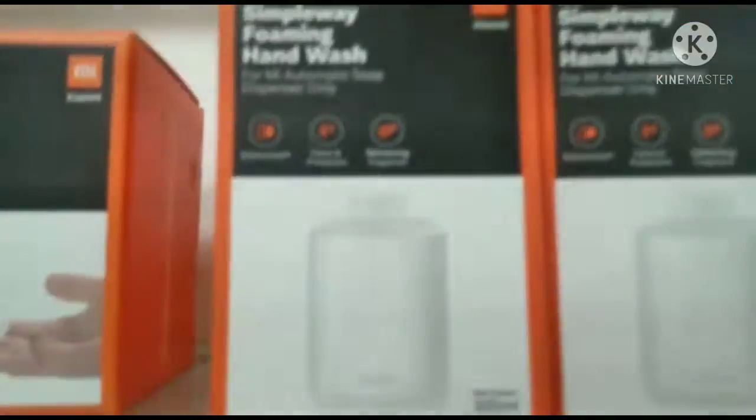It's a Mi simple wash — I'm putting hand wash in. It's a simple wash for my hands.